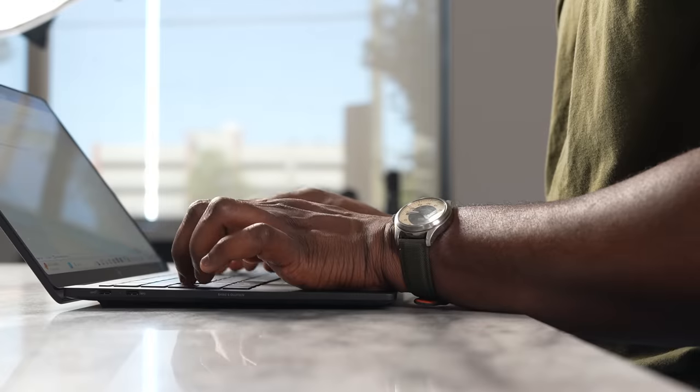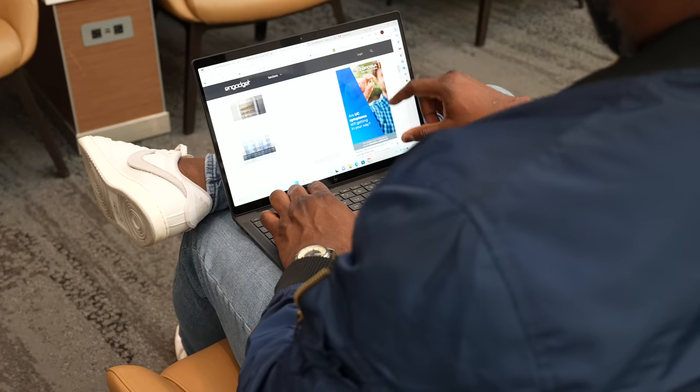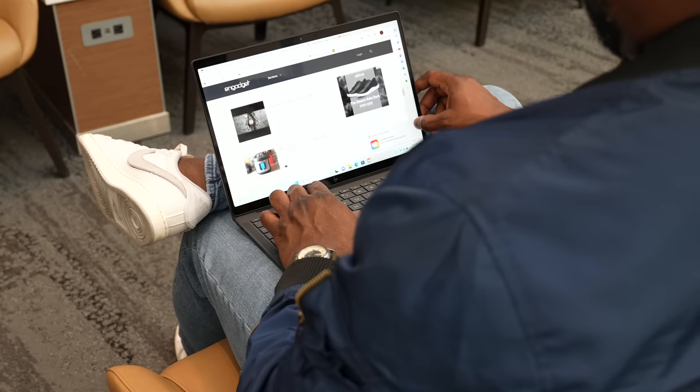I like the spacing of the keyboard. I've got bigger hands and it doesn't feel cramped, nor does it feel spread out. There's very good key travel on this device.